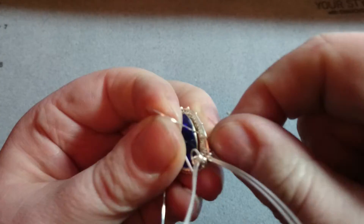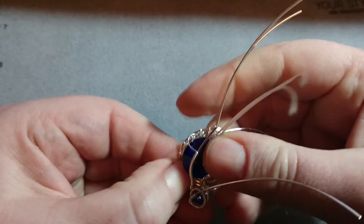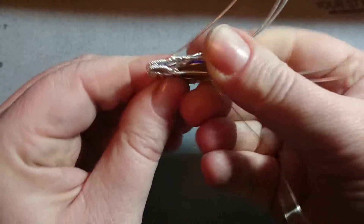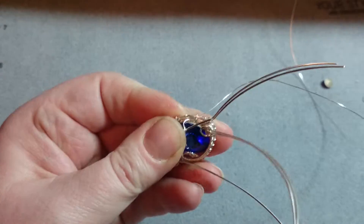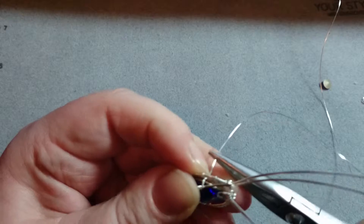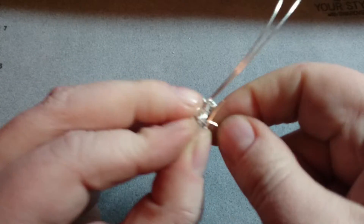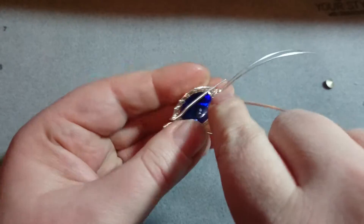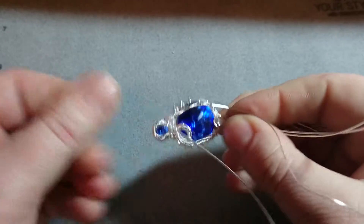I'm losing beads here. I don't want to pull this section so hard, but I don't have a choice. One tight spot is causing issues. There we go, and we are secured. So now the crystal will stay in there on its own. So there's two crystals.